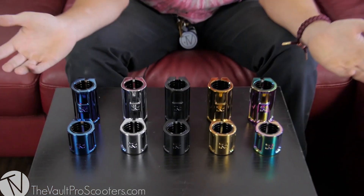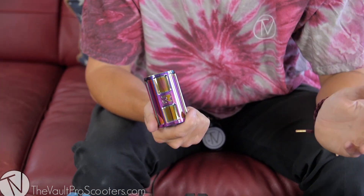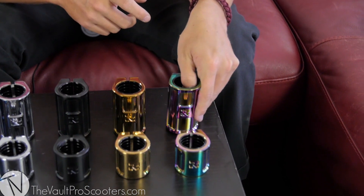Let's check out the colors the clamps come in. Starting out, we've got Rocket Fuel — what Root Industry names it — neochrome, oil slick, whatever you want to call it. Root Industry does a very very good job with their neochrome. It matches the double clamp, as you can see right in front of it.